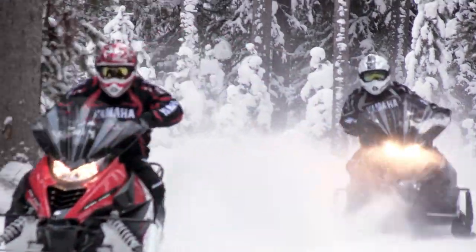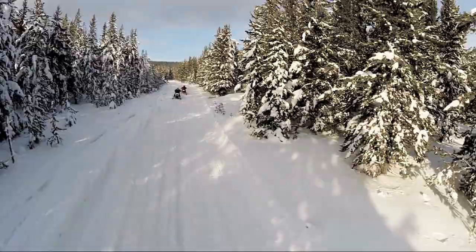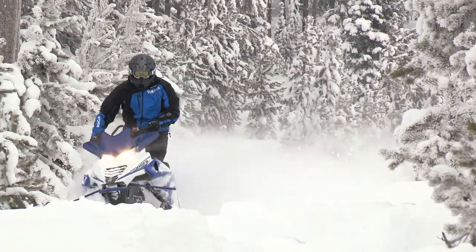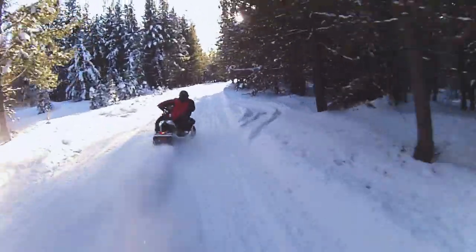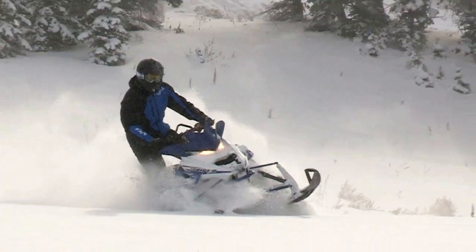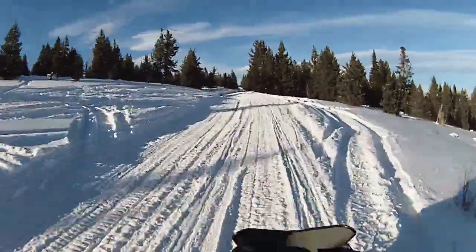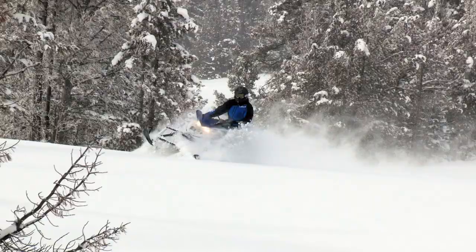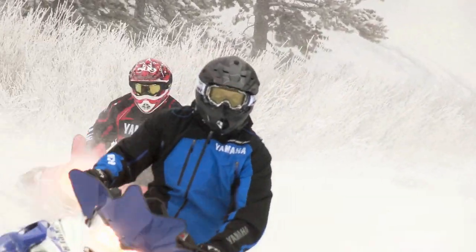So why is the STX DX and the rest of the Yamaha crossover line attracting so much attention? The longer track and full width stance of a crossover snowmobile gives you the larger footprint you need for off-trail soft snow conditions while refusing to sacrifice trail handling in the process. In fact, many snowmobilers appreciate the long track of a crossover on the trail for its ability to bridge bumps. For the no compromise rider who is eager to conquer snow in all its forms, a Yamaha crossover snowmobile is a very popular choice.